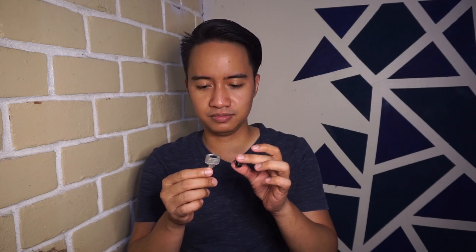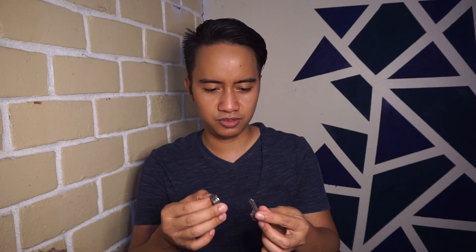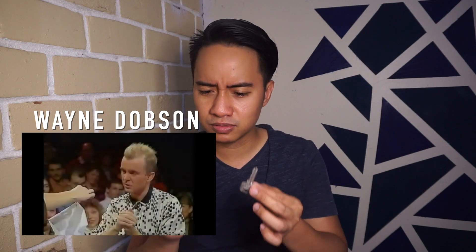Subscribe na kayo. Maybe you're wondering what trick this is. This is the most amazing trick of all, and I think this is a keeper — it is good for magician workers out there. You can do this close up or even stand up, but on stage it's a bit difficult because the ring and key are too small. The creator of this is of course one of my idols, Wayne Dobson. He is a napakalupit na magician. It's so unbelievable — he's one of my idols in magic. If you love comedy and magic, try to check his creations and search his name: Wayne Dobson.